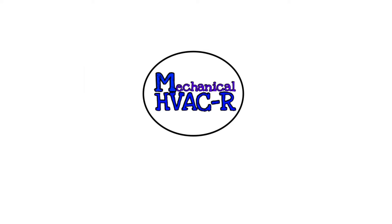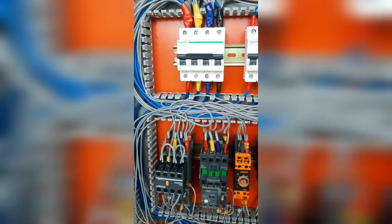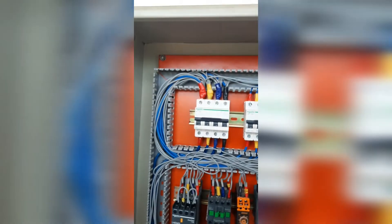Like, share and subscribe to the channel for more updates on HVAC and refrigeration. Cold room wiring diagram.